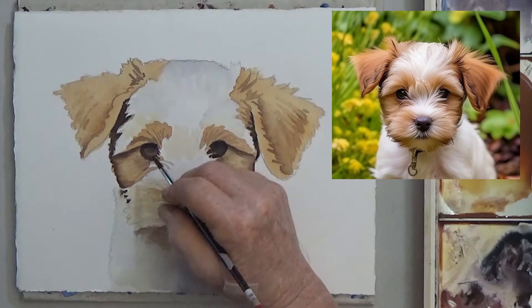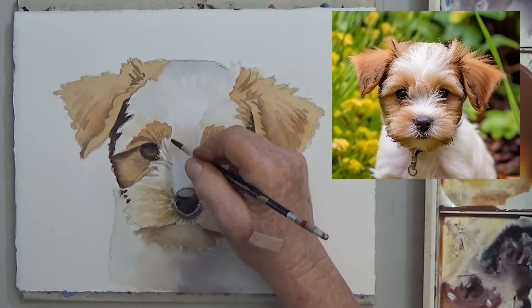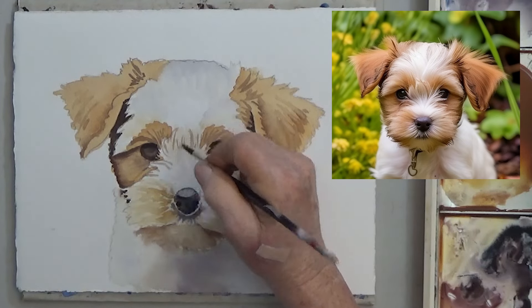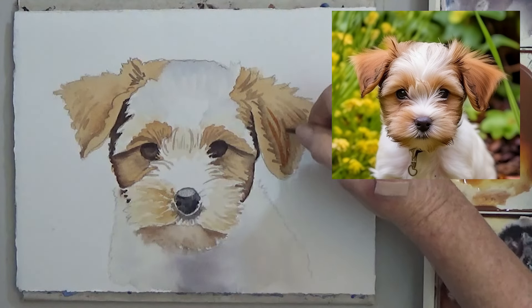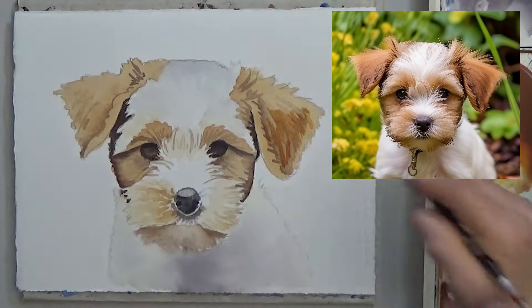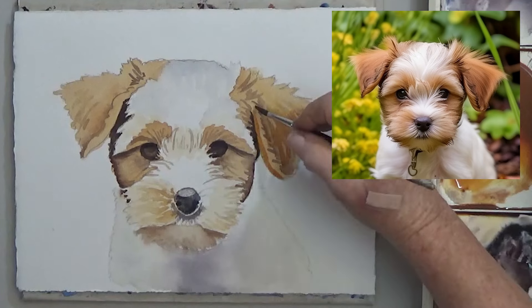That's most of the main areas. You can add strokes of color to suggest fur and keep darkening your shadows as long as you want. If your ears are dry, you can darken the inside edges and soften.